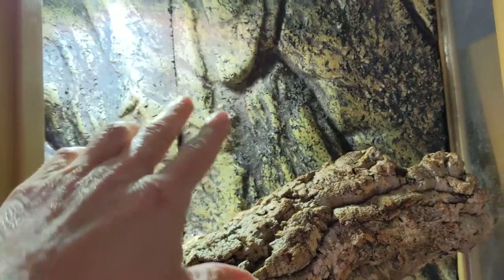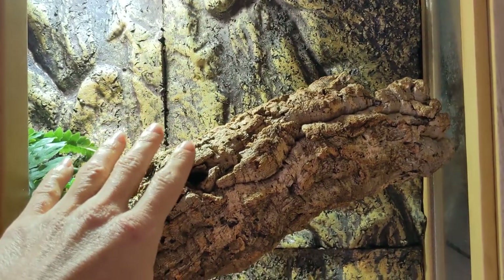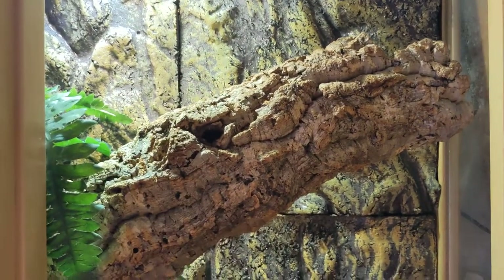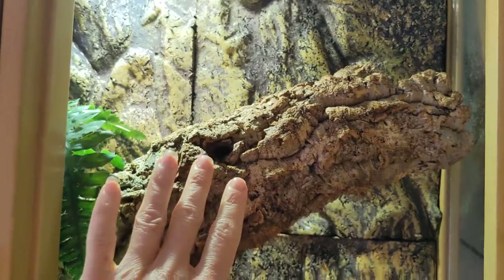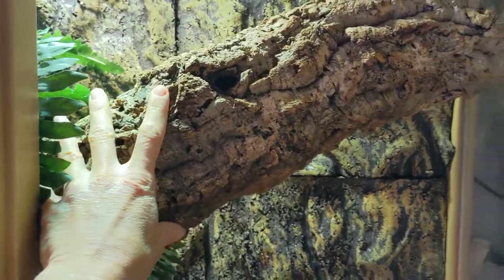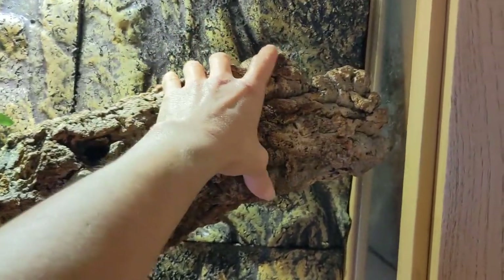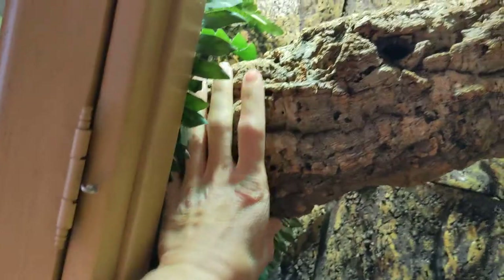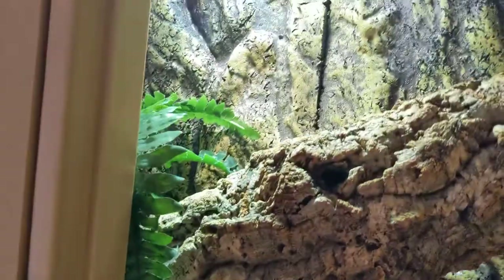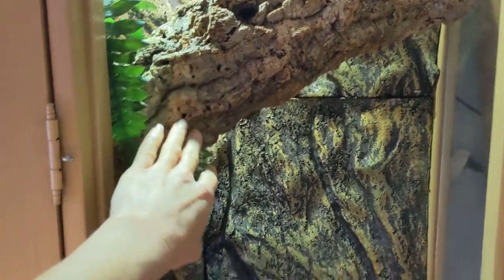Everything is waterproof too — when I got this I just waterproofed the entire inside. These are foam backgrounds for the ExoTerra tanks, and I attached them to the back where there was a mirror. These are also huge cork tubes — they're like four feet by about five or six inches, probably more than six inches in diameter. They're pretty big and the skinks will climb up and down the walls and inside the logs.